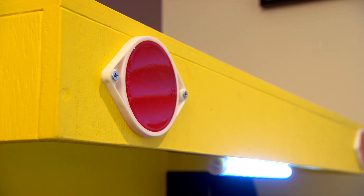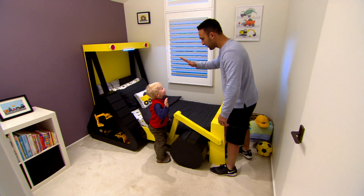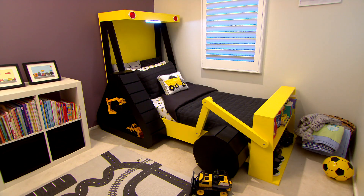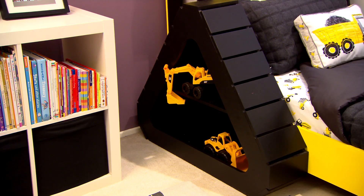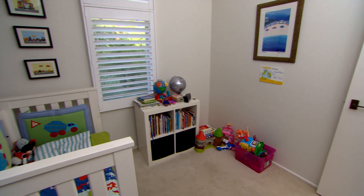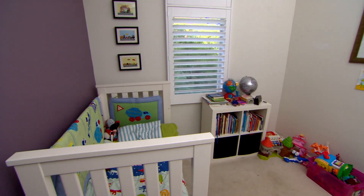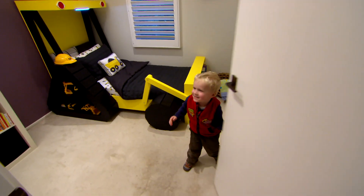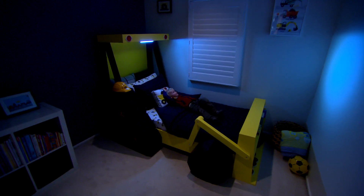You've even got a light. Can I have high fives, Archer? This is comfy. Night, night.